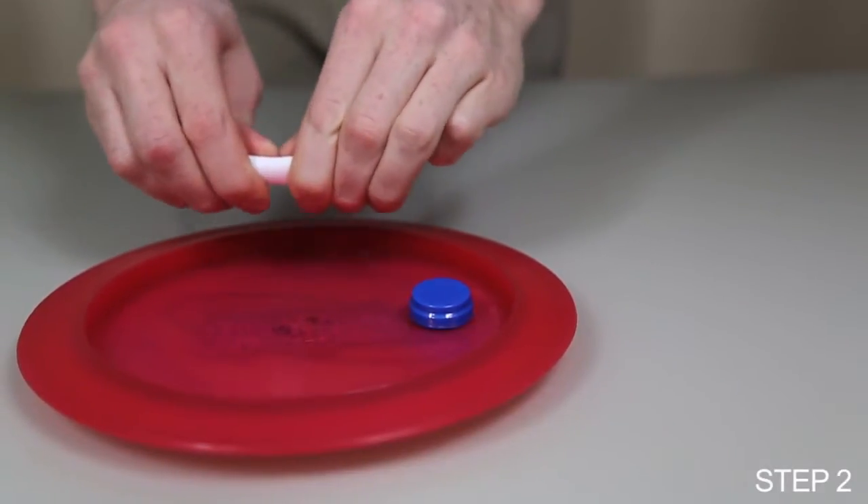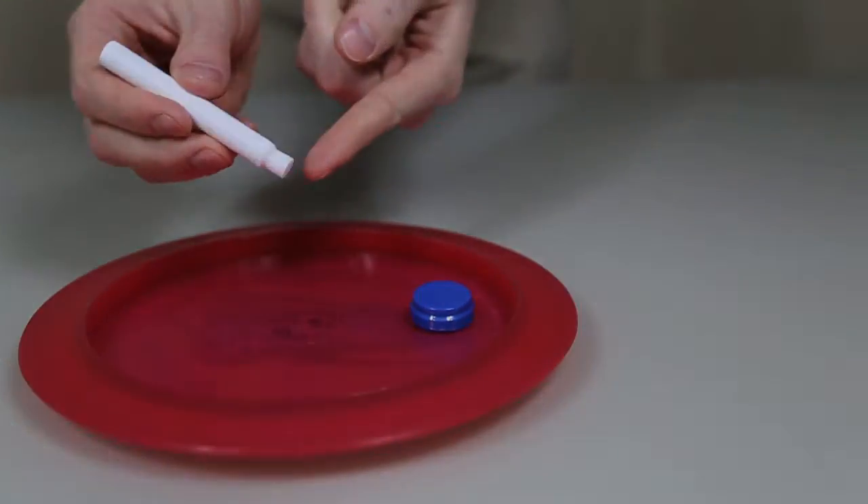Step 2. Snap the primer pin in the center and shake it so the liquid flows to the tip.